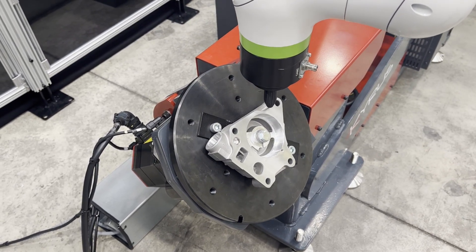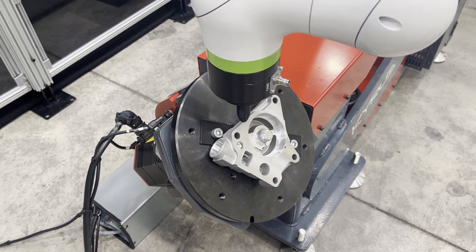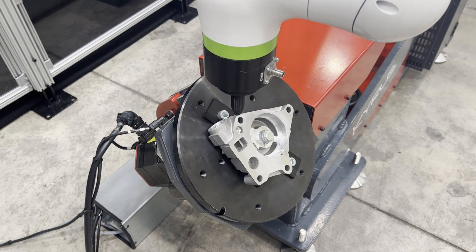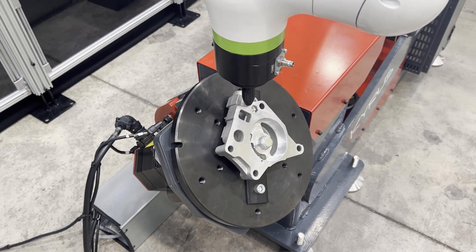This positioner can be used with other cobot manufacturers, but functionality may vary. For information on pricing or to discuss further, our contact details are listed on our website in the link below.